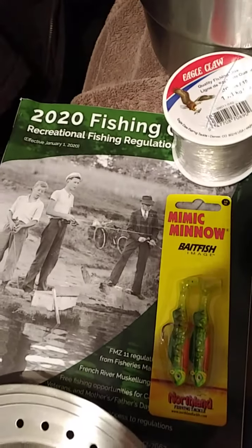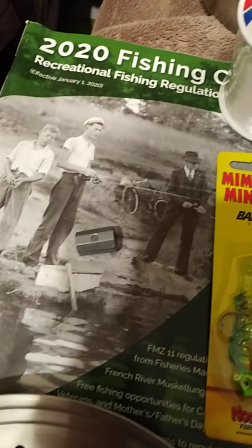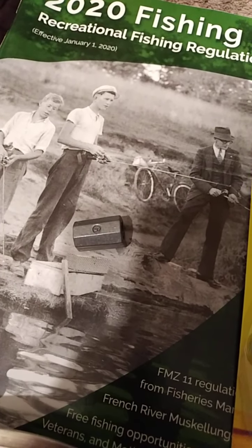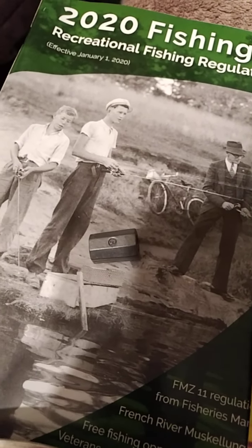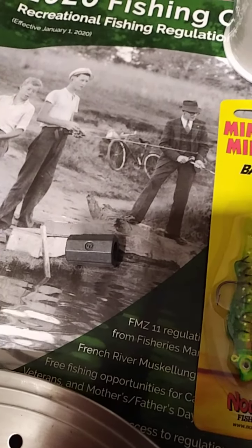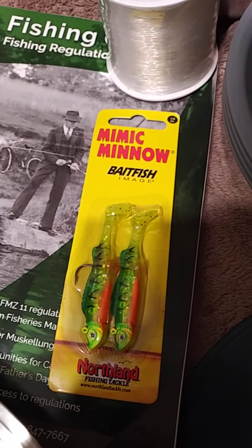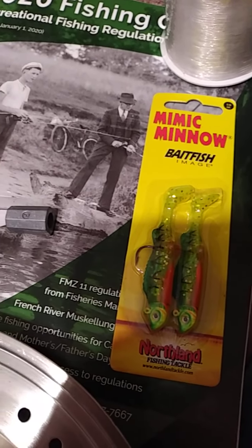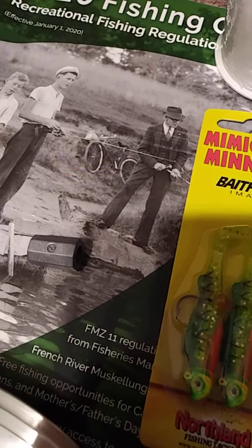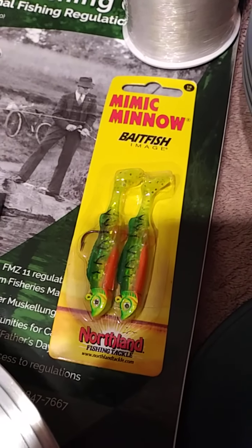Also very important are your weights — the little things that you put on your fishing line. Those help bring your line down to the bottom so you can get a good fish: trout, lake trout, or something like a sunfish. 40 pound test will definitely get a lake trout, and you just have to use the right tackle.